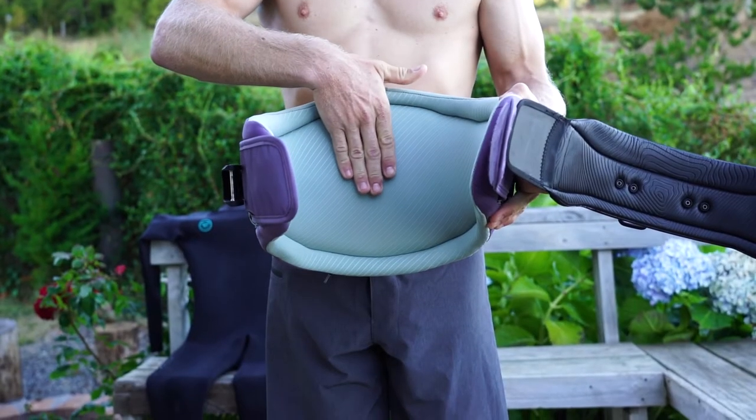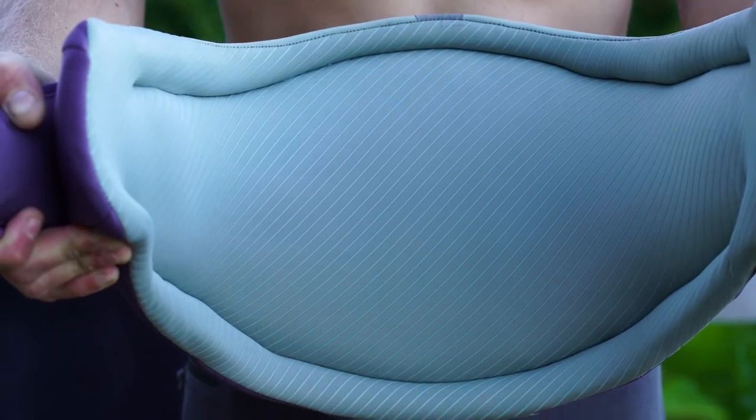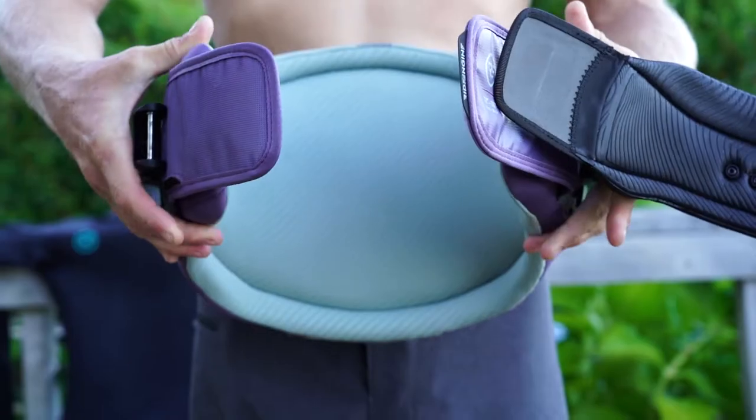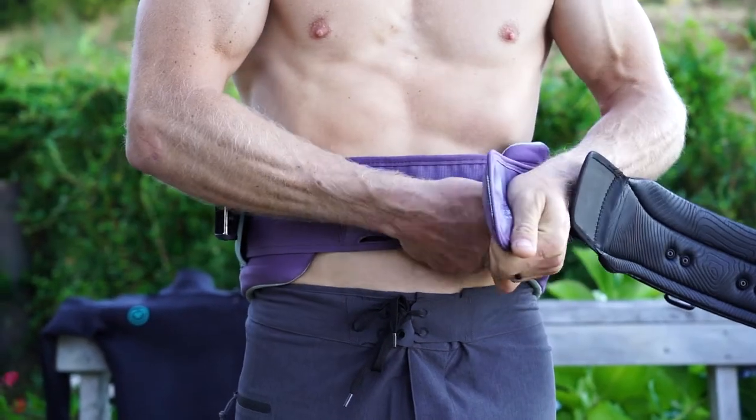Internally, the harness features fusion memory foam that contours to the body for a shadow-like fit, and is laminated with a full neoprene liner that is non-abrasive, creating a rash-free interface between the harness and body.